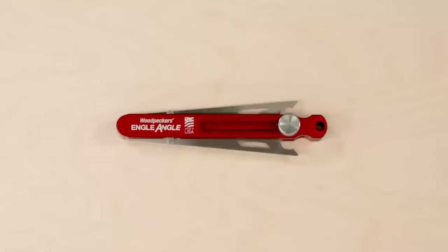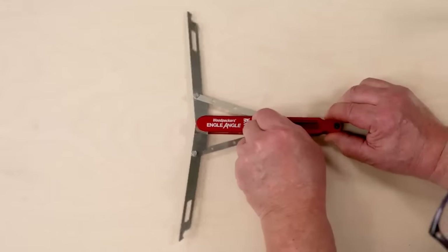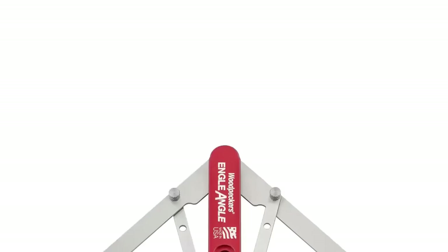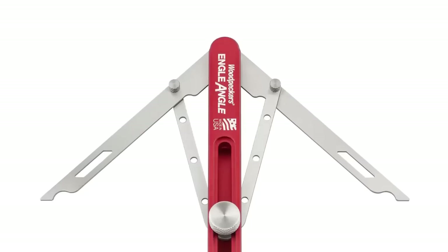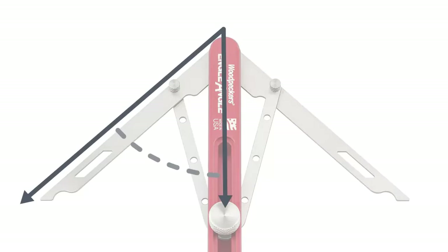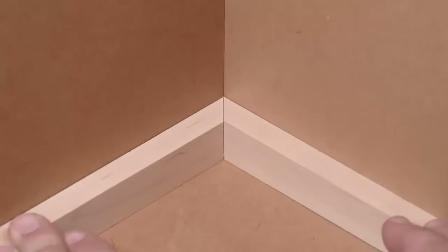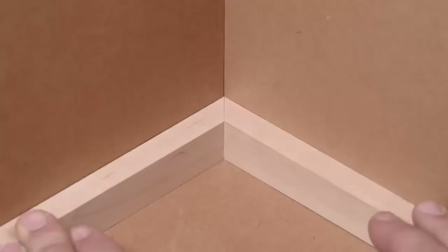Angle Angle adjusts between an inside angle of 30 degrees and an outside angle of 85 degrees. The angle between the central beam and either blade is exactly one-half the angle between the two blades. That gives you the setting for a perfect fitting miter, no matter what the angle of the corner.